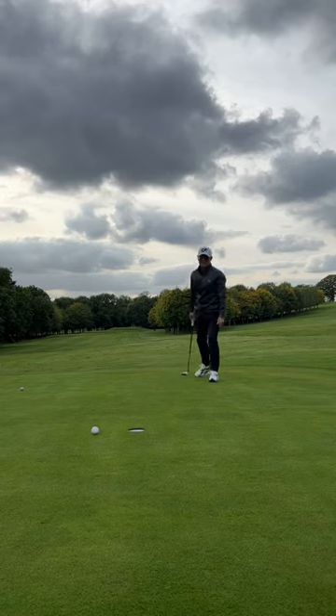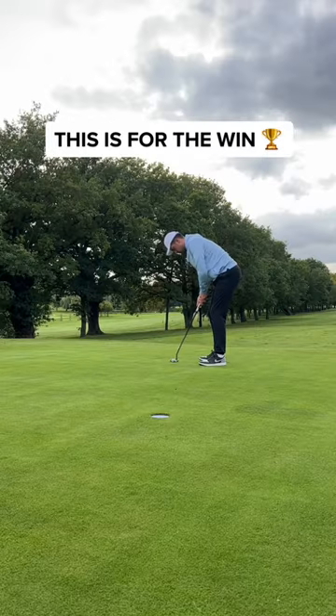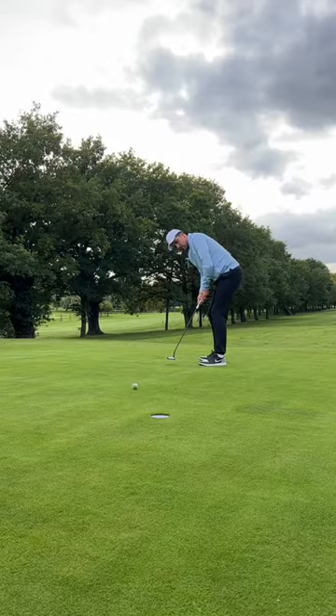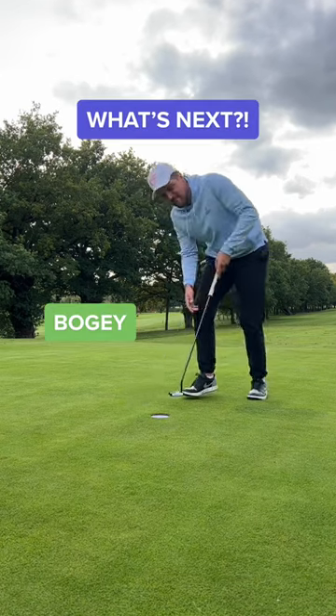Mad Mike for birdie and it never started on the right line. And that's a tap-in for par. Can I win the match? Just look at how the ball is rolling. But that's a cheeky another tap-in for the draw. What's next?